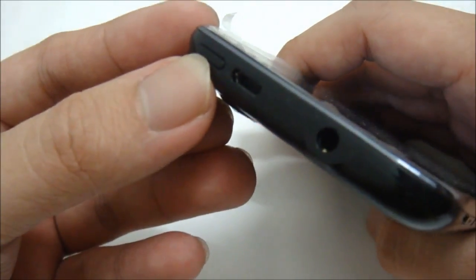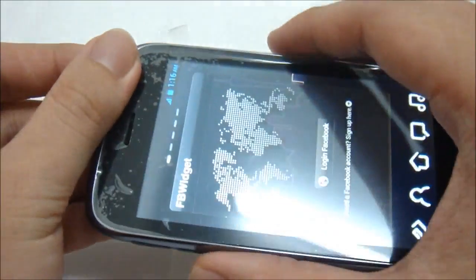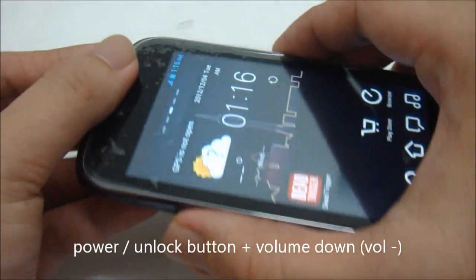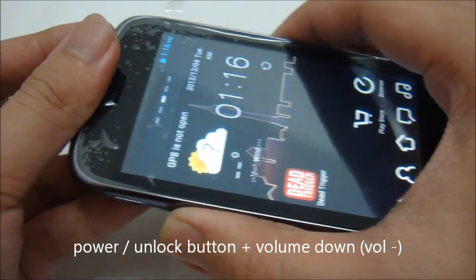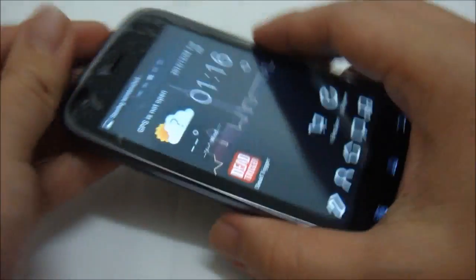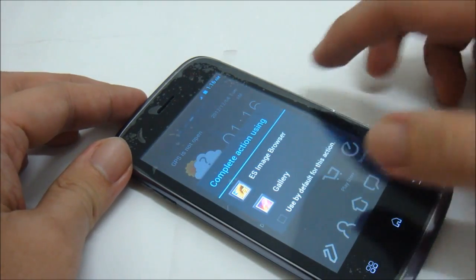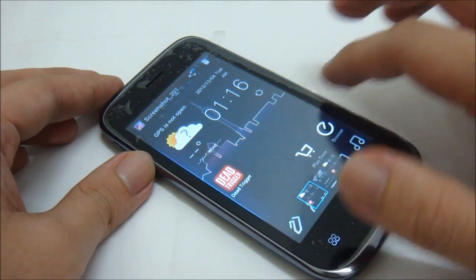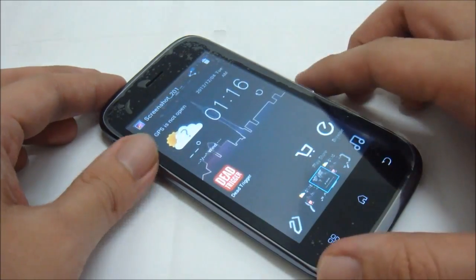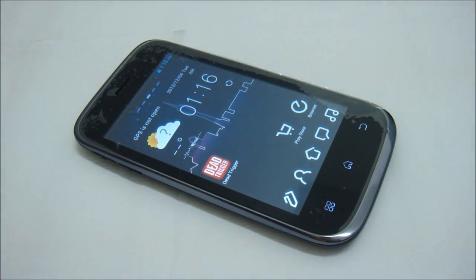Press the power button and the volume down button together. Let's say I want to take this screen — press them together, screenshot saving, and the screenshot is captured.